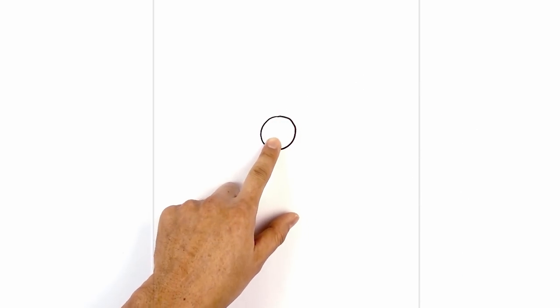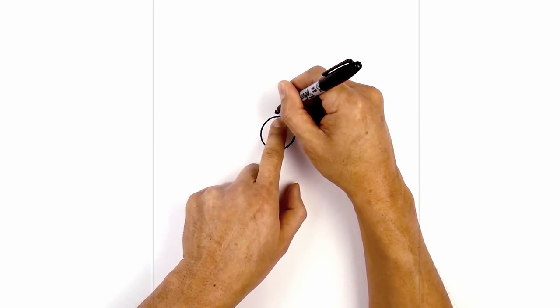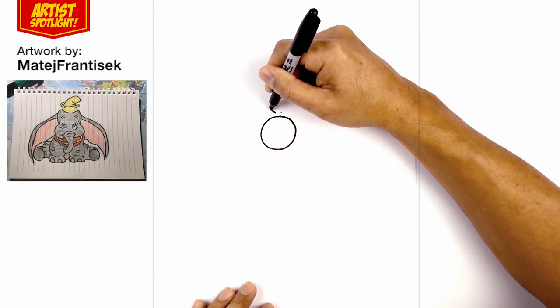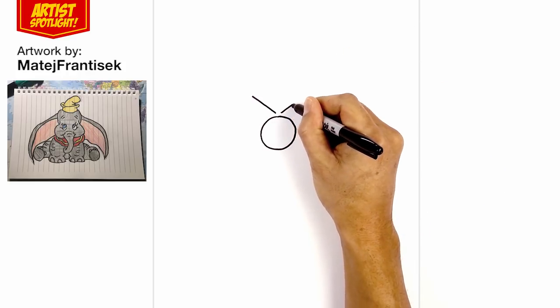Now before we add any detail to the nose, let's draw in the eyes. In the center, we're going to leave a gap in the middle and draw two dots on the left and right. On the left dot, I'm going to draw an angled line going straight up towards the left, and then on the right we're going to go up towards the right.